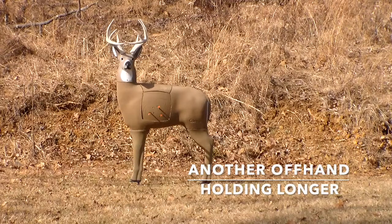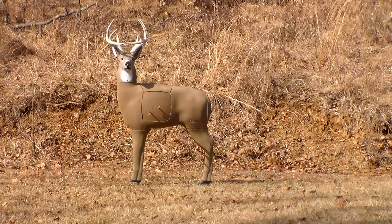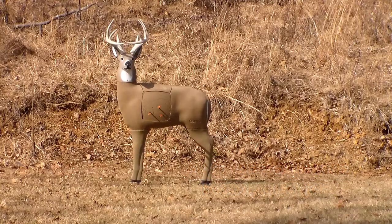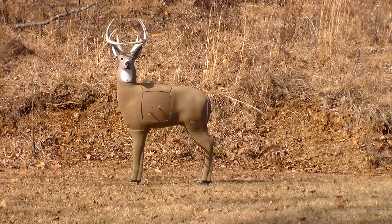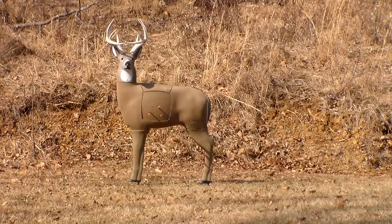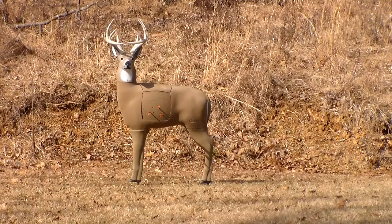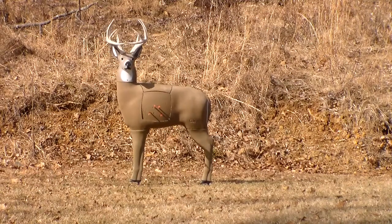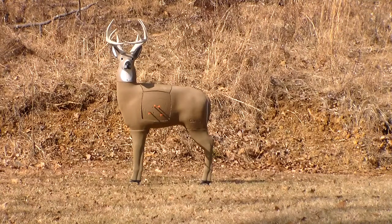Okay, safety off and I'm holding, waiting for the deer to get me a broadside — waiting. This is a 20-yard off-hand, getting shaky. I'm bad, depends on my luck when I squeeze the trigger. Oh well.